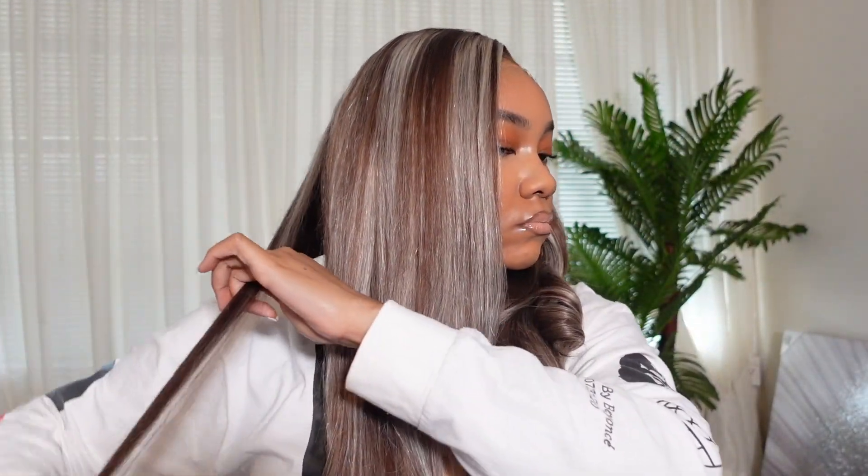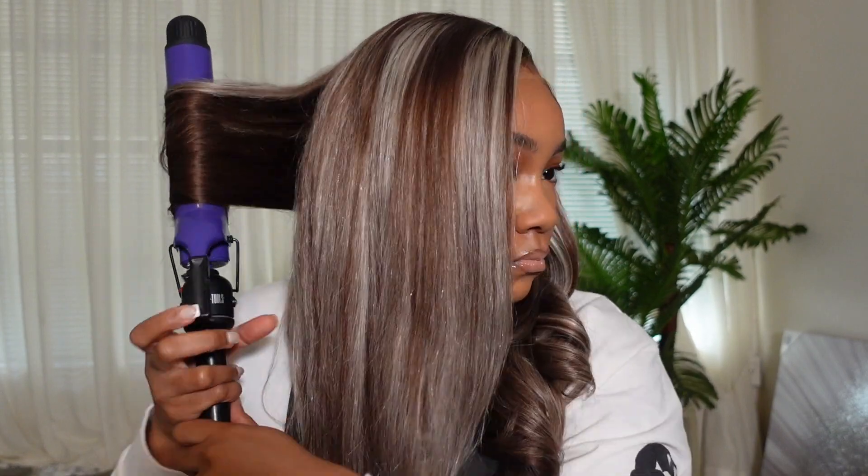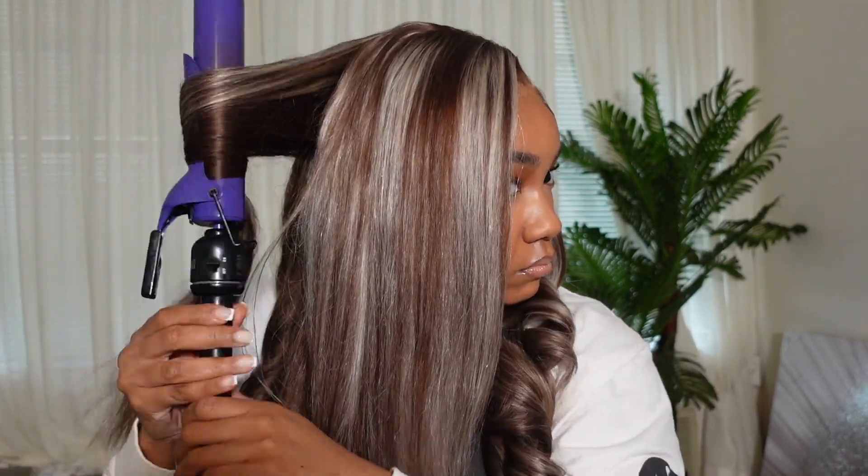I curled this hair in about four sections on this side. I love big barrel curls — I think this barrel is a 1.25 inch, but check my description box for the exact barrel. I just think big barrel curls are so sexy.